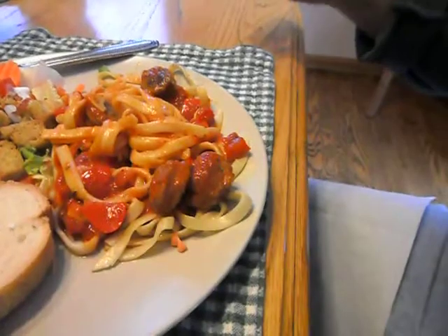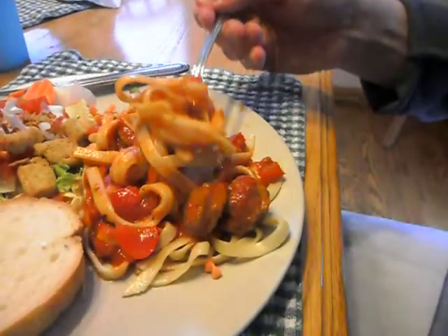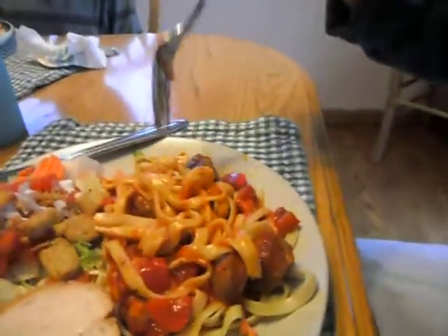Let's talk about properly eating pasta. How many times have you tried to eat pasta like this? What ends up happening is the pasta just flails around and splatters everywhere. It makes a huge mess. Not good.